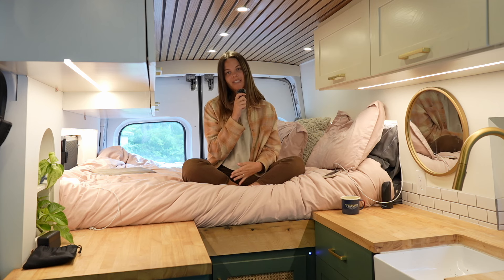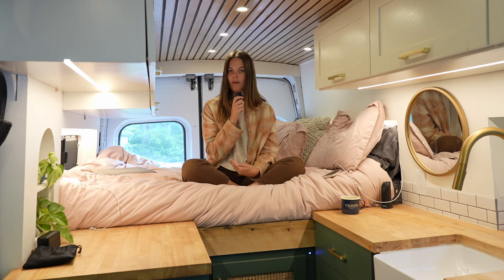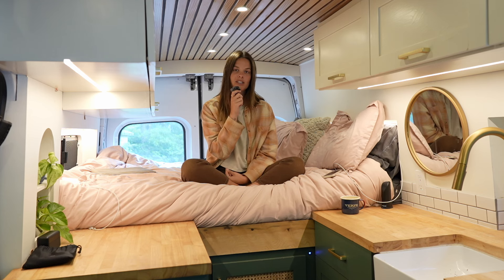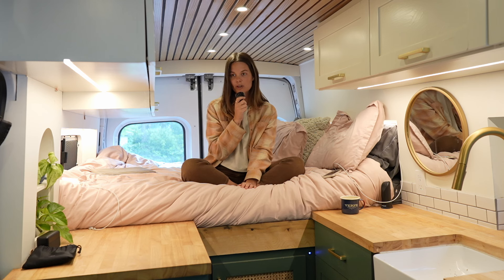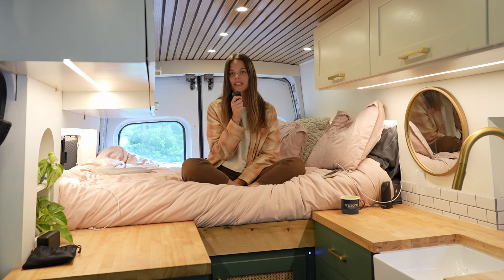We cut our Purple mattress from a queen size down to somewhere between a full and a queen, with adjustments to go around the corners and our bump outs. The mattress is a nine-inch thick Purple mattress so it's a bit on the heavier side, but we're okay with that because we didn't have to buy a new mattress — we already owned this one and it's super comfortable. If you have a foam mattress, you can follow this video and use a turkey carving knife to cut down any foam mattress. Overall, Nico and I are very happy with this and wouldn't change anything about this part of our build. If you have any questions, let us know down below and give this video a like. Bye!